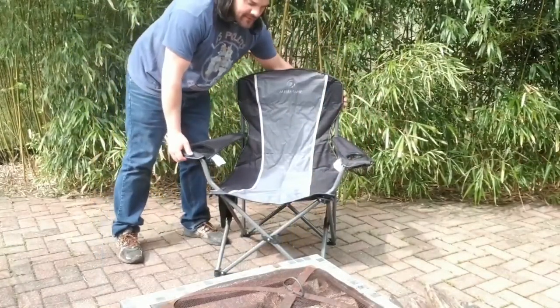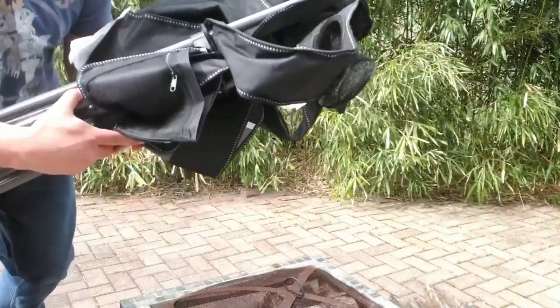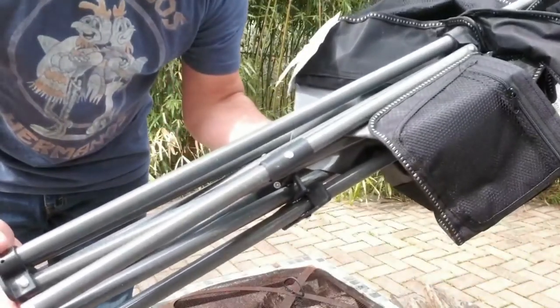Packing it up is super easy — you can just grab the sides here and it folds right up. You can see how much smaller it is than when you have it fully expanded.